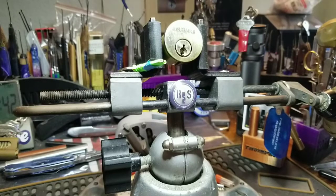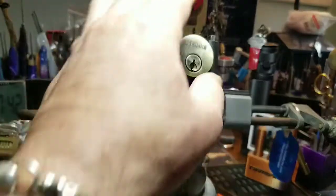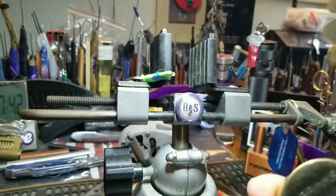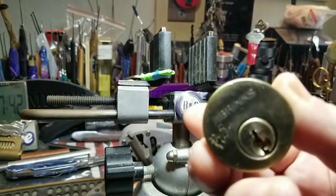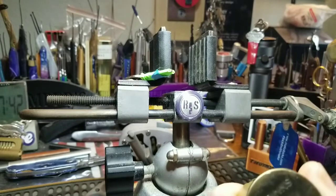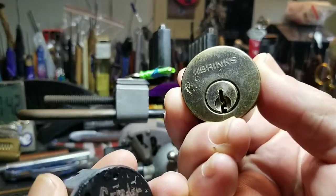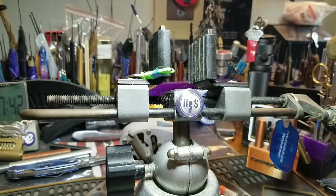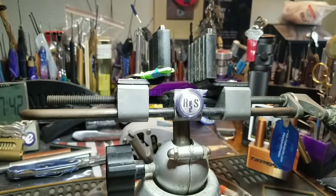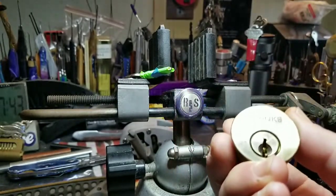Good morning, afternoon, or evening depending where you're at in the world. Welcome back to Thumper's Lockpicking. I have another lock, and Joe, you're gonna have to let me know if this is yours because these two locks were in the same package. On the camera it's got what looks like 'BLS' — anyway, let me know if it's one of your locks.